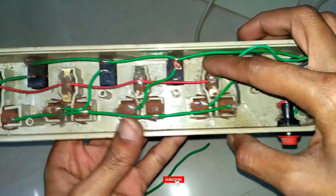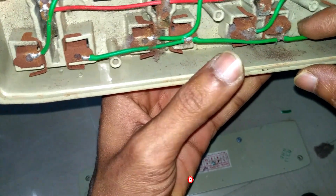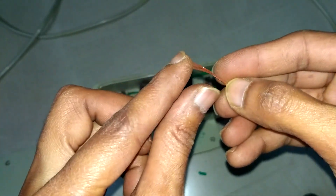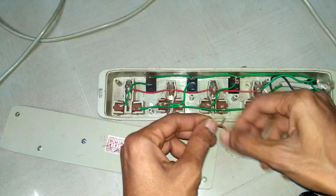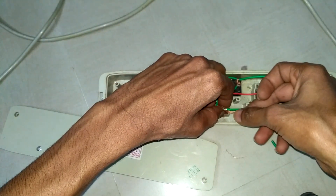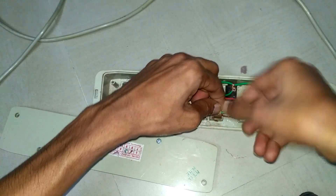It's fixed tightly and we move on to the next step. As we look here, the neutral soldering connection is detached from the pin compartment. Take a wire and bind it. Split it into two sections and bind tightly to the open space of the neutral wire. If you have soldering equipment you can use it, else this is the easiest and best process.